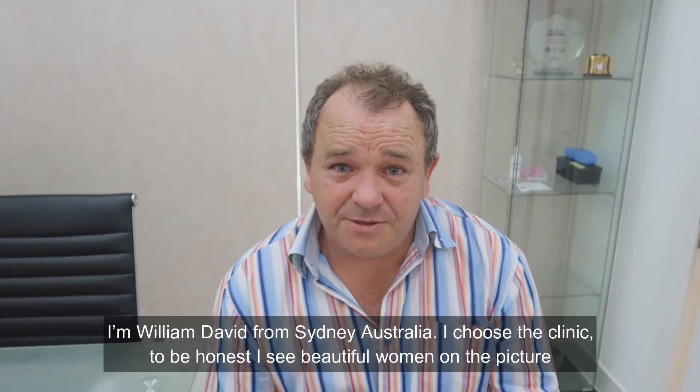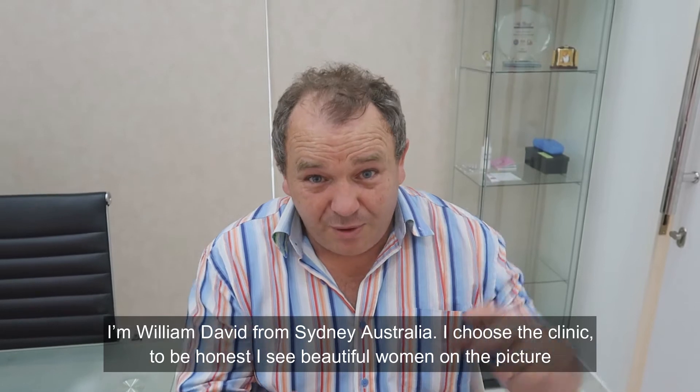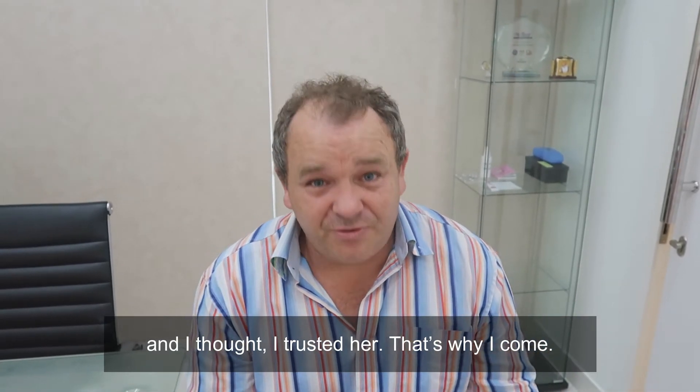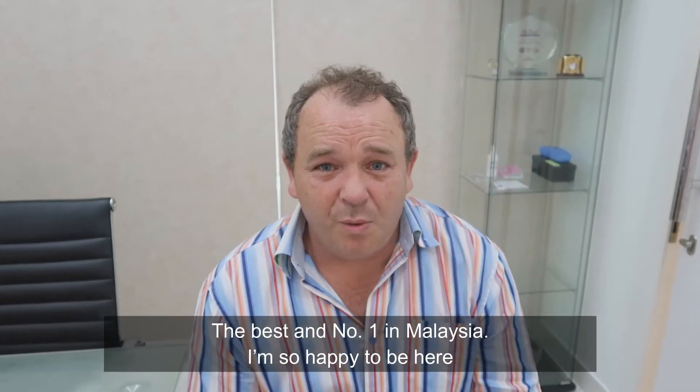I'm William David from Sydney, Australia. I chose the clinic because, to be honest, I saw a beautiful woman in a picture and I thought I trust her. That's why she's the best and the number one in Malaysia. I'm so happy to be here.